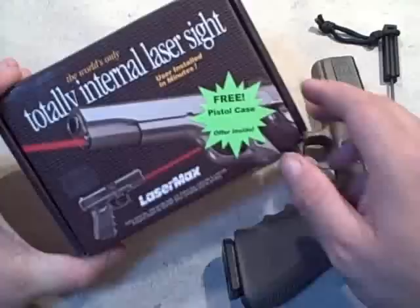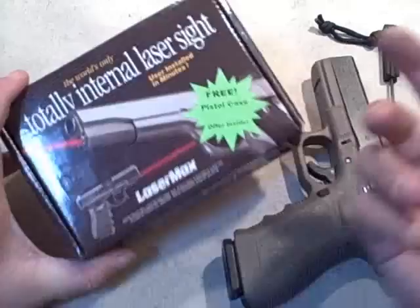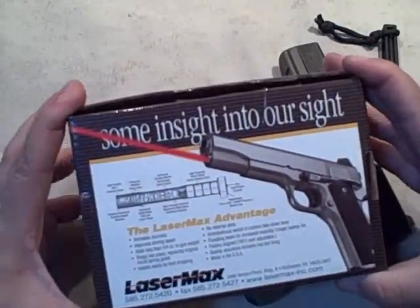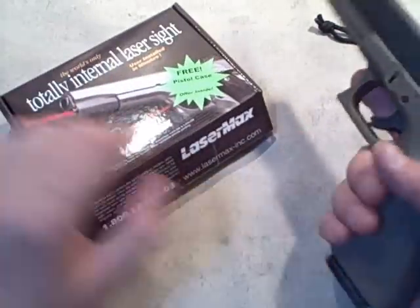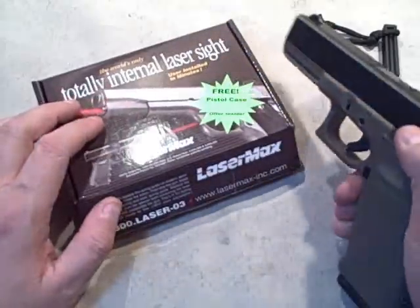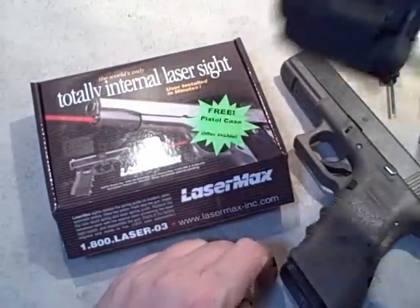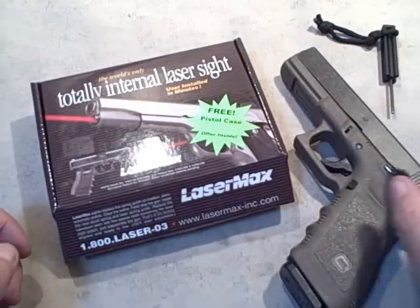We're taking a look at the LaserMax internal guide rod laser. This is a laser that replaces the guide rod in a pistol — in this case, the Glock 22. LaserMax has been making lasers for quite a while. They're great for the smaller Glocks or other pistols that don't have a light rail, and for anyone who doesn't want the bulk of an external laser, which can be pretty bulky.